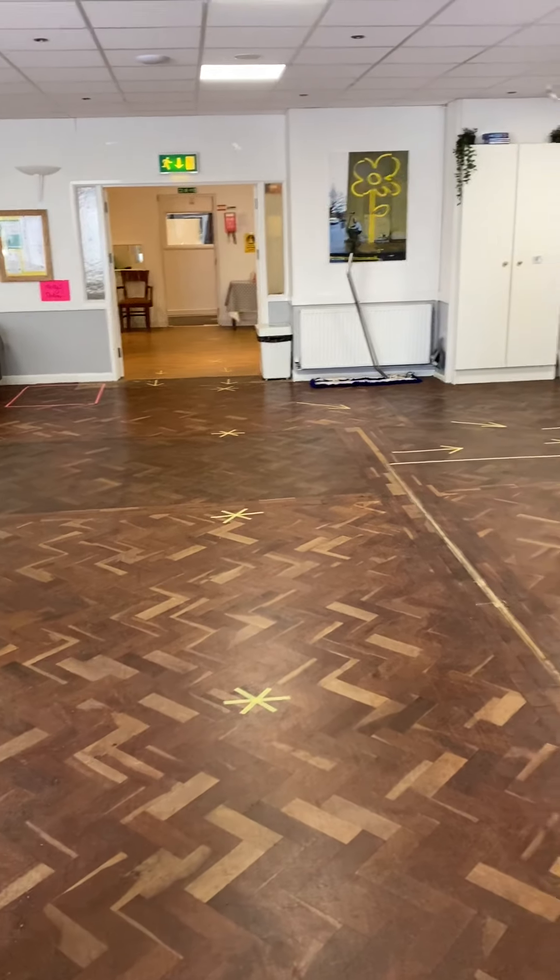Going on down to the dance studio now — I've been busting some moves in here while you guys haven't been here! So in the dance studio, slightly differently, because there's a chance of a lot more moving around in here, we thought what we would do is give everyone a two-meter square space. So when you're dancing you can be in your own space. And again in here we've got a hand sanitizer station.